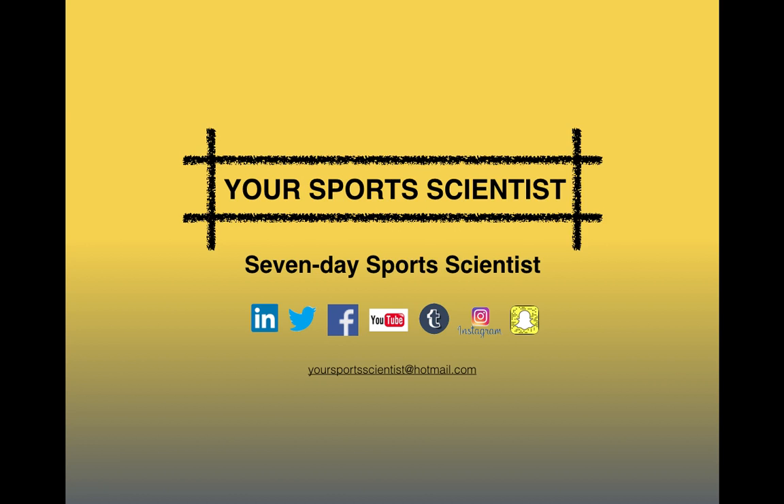If you want to be part of the WhatsApp group when that's launched, send us your mobile number to the email address at the bottom of the page and you'll get these blogs sent straight to you as they're released. If you subscribe to the YouTube channel, you'll be sent the link as soon as the blogs are put online so you can access them without having to search through the internet. We're easy enough to find on the social media sites — we're Your Sports Scientist.